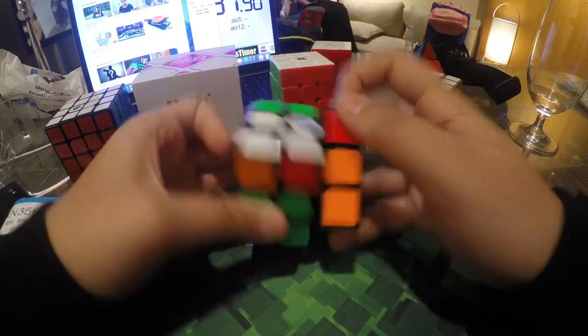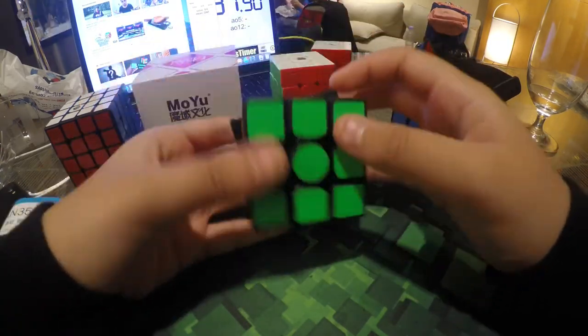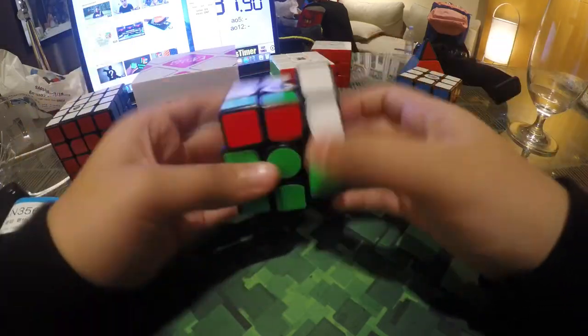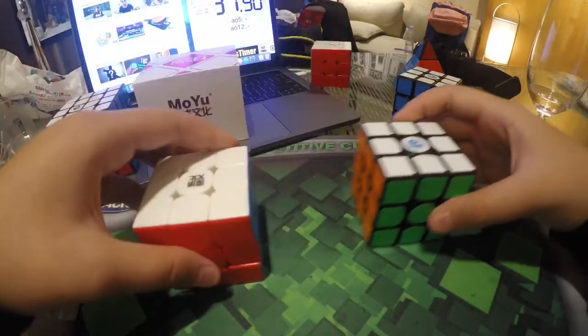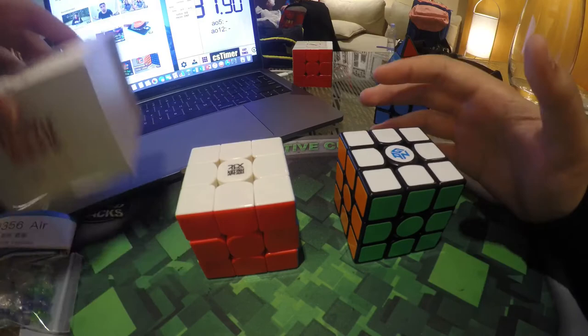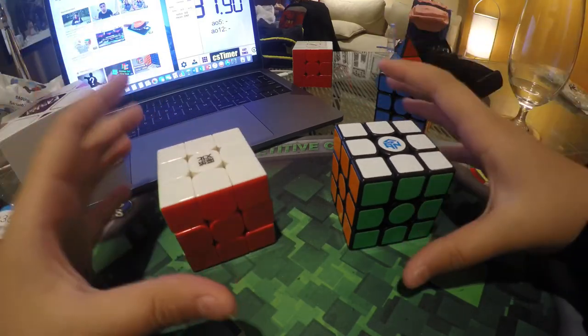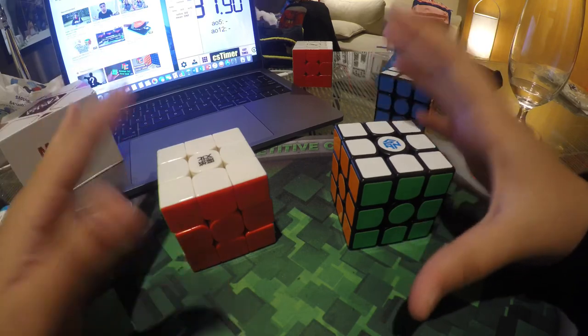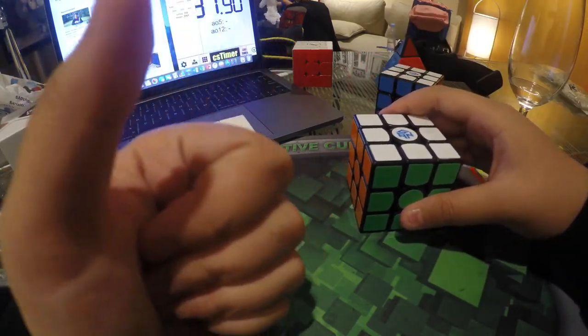That's all for my unboxing and first impressions. I don't know how I fully feel about these cubes yet. I'm sure I'm going to do a review on most of them so you guys know how they really feel, since most of these are new. I hope you guys enjoyed my unboxing, and once again sorry for the last video. I hope this video is much better than the last one. Thank you for watching guys!